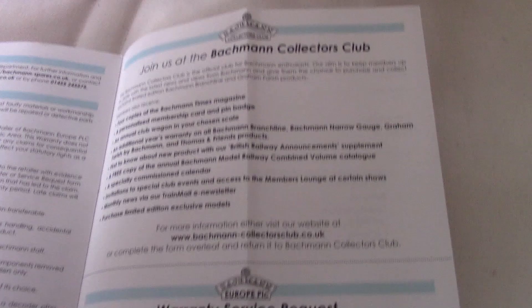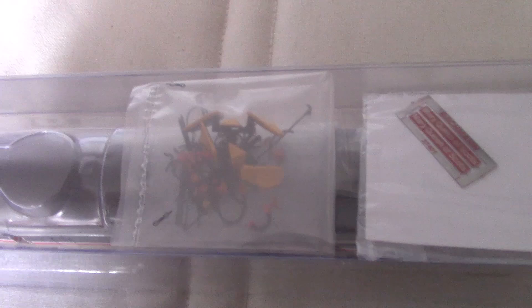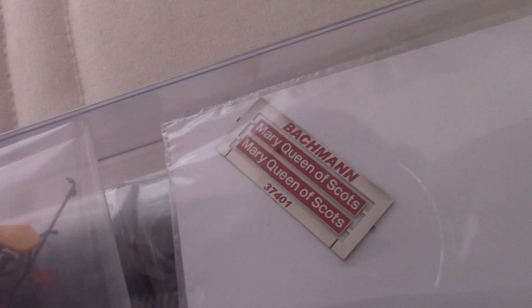Next page. Spare parts, warranty. Bachmann Collectors Club, warranty service, Bachmann Collectors Club again — the same old stuff you get in the Bachmann leaflets. Then before we move on to the loco, there's detail packs in here, and even etched nameplates, which is a nice touch.